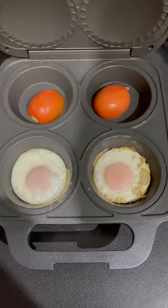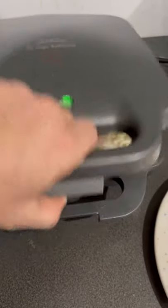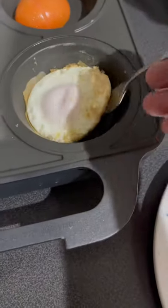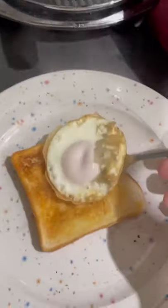Look at that, hey? Put it down — beautiful, man. All right, the eggs are ready, I reckon. Some eggs, look — mate, they're perfect. Slide in here, look, no mess. Straight on your toast, mate.